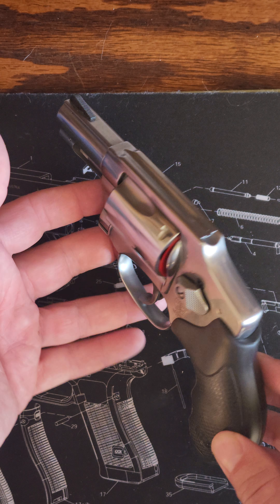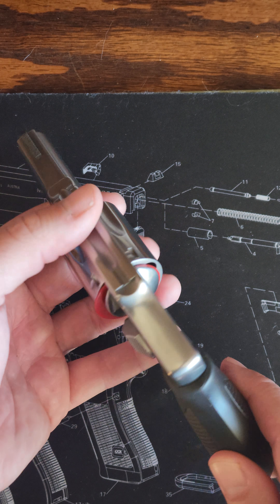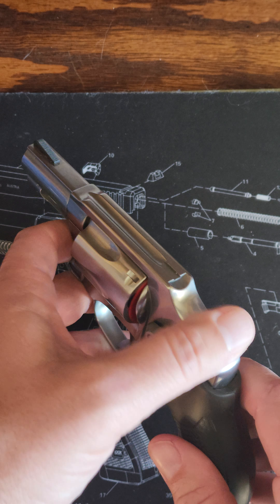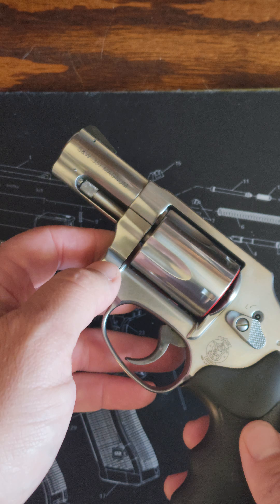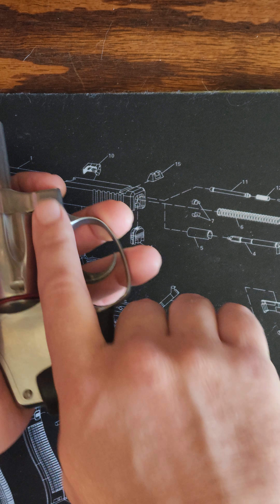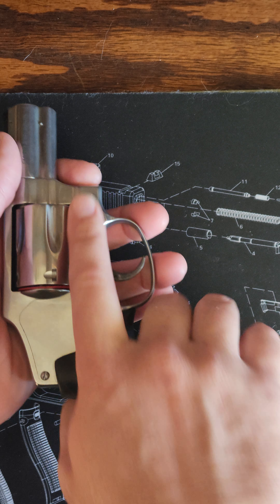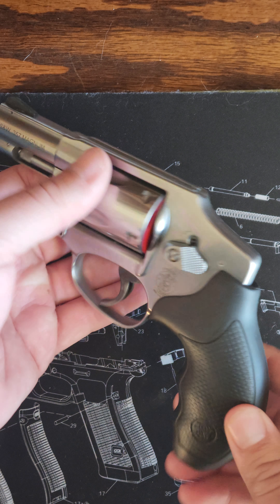Alright, all stainless steel. It has the internal hammer — no spur to get caught up on any clothing coming out. There's an ugly lock, but 357 Magnum. This is a full size grip, which might be required for some of these snappy Magnum loads, but I might change that and go with a boot grip.